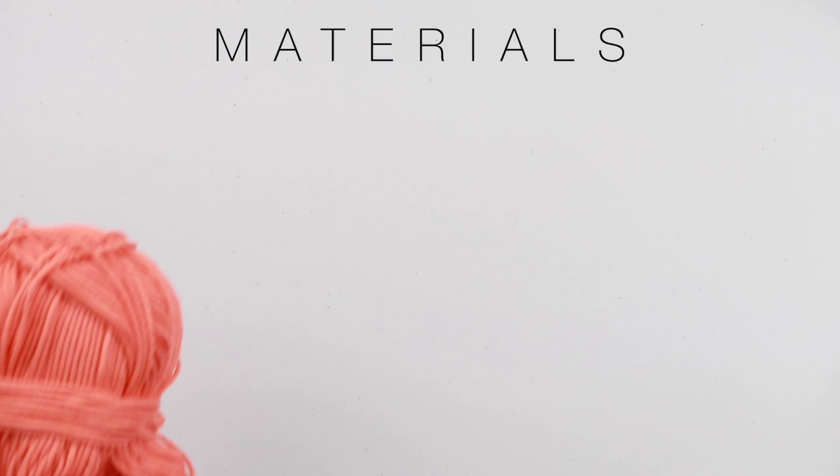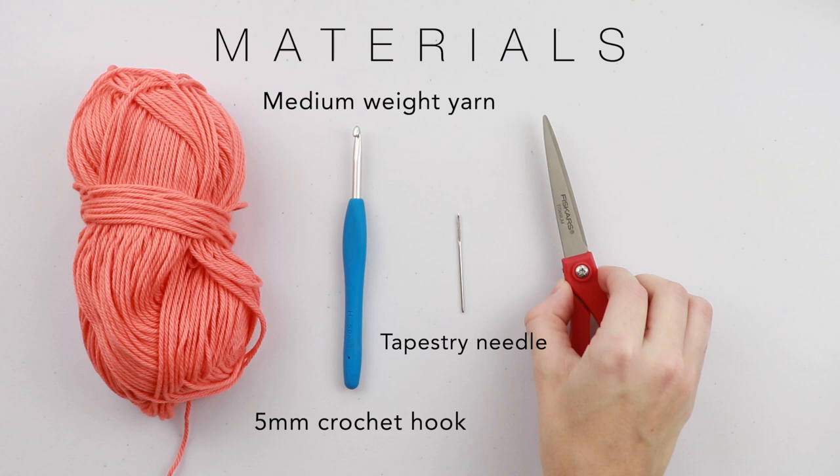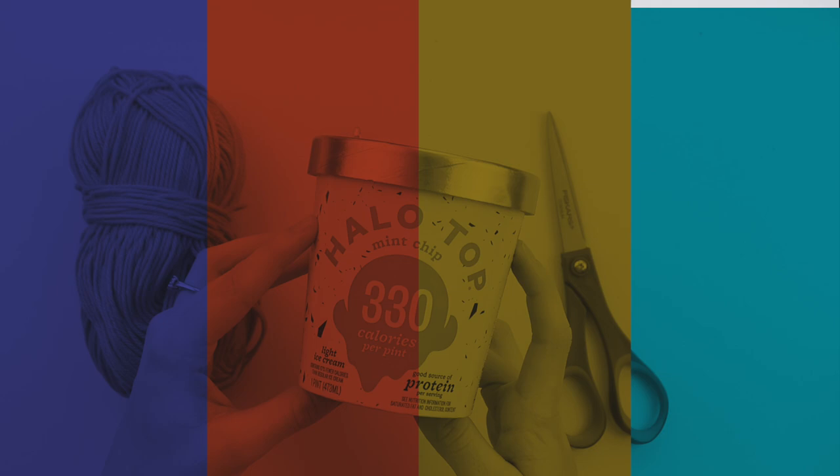Now let's talk materials. You will need a medium weight yarn. I'm using Hobby Lobby's I Love This Cotton, but you can use any medium weight yarn that you have on hand. This is also a really great scrap yarn project. You will also need a five millimeter hook, a tapestry needle, and a pair of scissors. And for later, your favorite pint of ice cream.